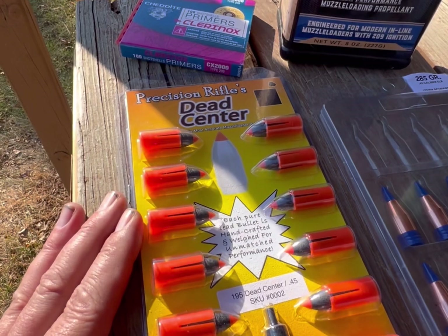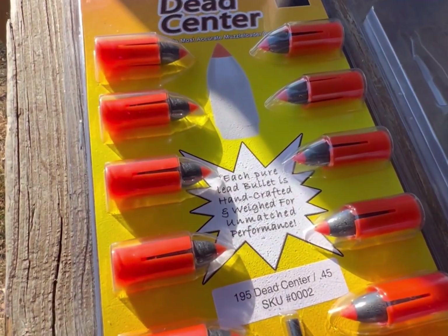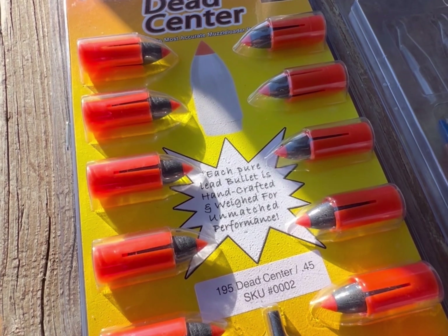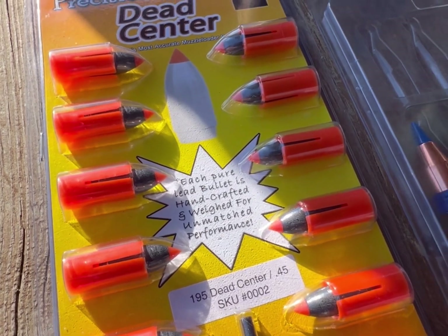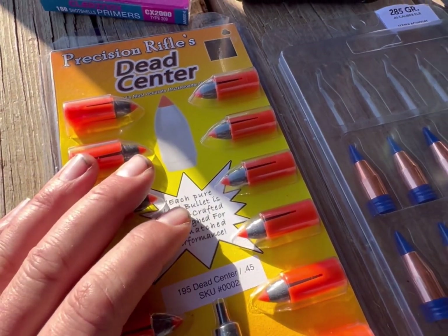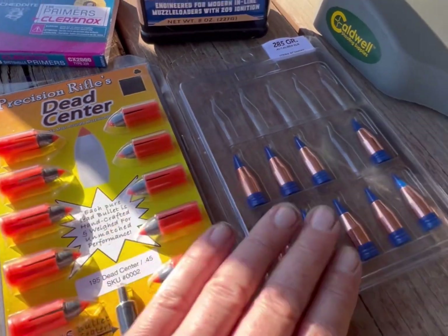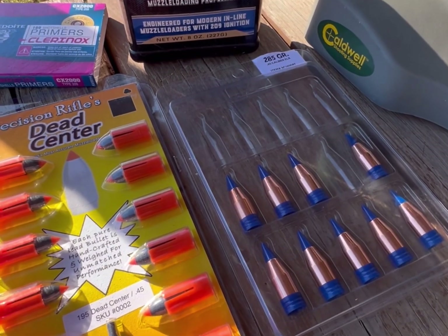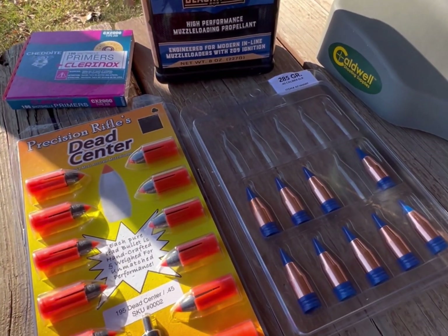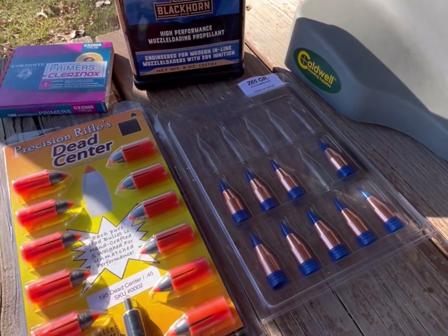And then I have a Precision Rifle Dead Center. This is kind of a unique one — it's a .45 caliber sabot, but it's a .357 lead bullet, kind of a unique bullet. It's 195 grains. We're going to see how this runs in this gun as well. Both of these bullets have high ballistic coefficients for a muzzleloader bullet, so let's see how this goes.